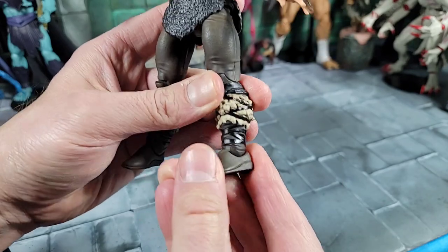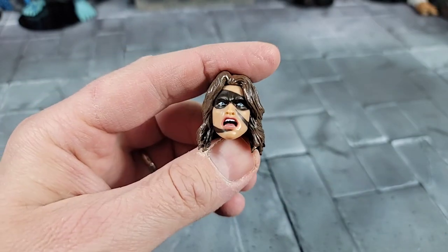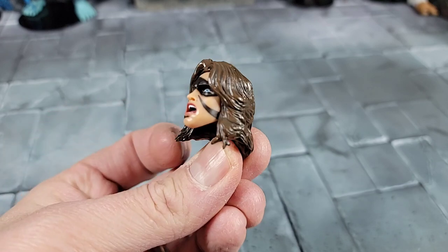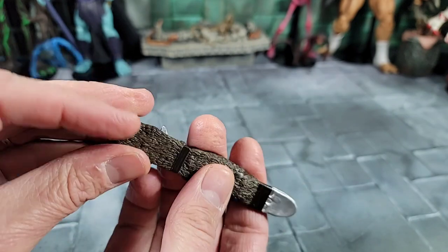We've got a cool boot with foot articulation — you can spin and go up and down. It looks like a ratchet joint but it spins at the foot. For accessories, it comes with the alternate screaming or open-mouth war head, and a cool sheath for the sword that clips onto the waist.